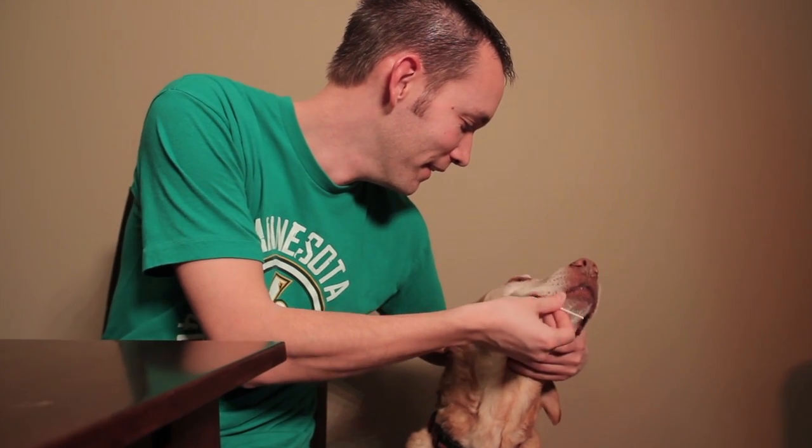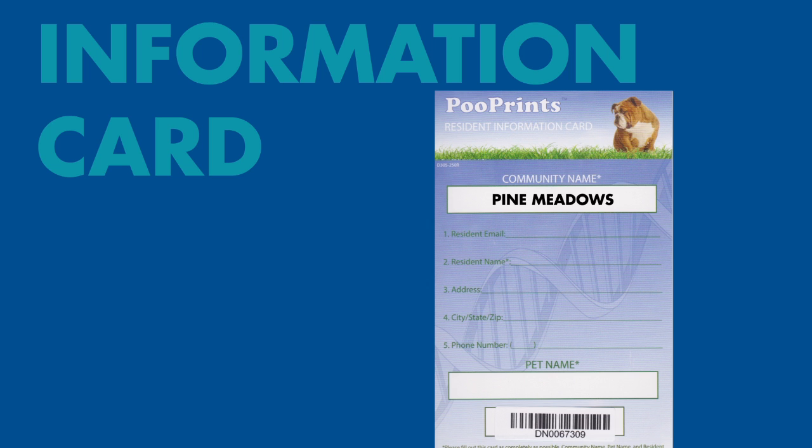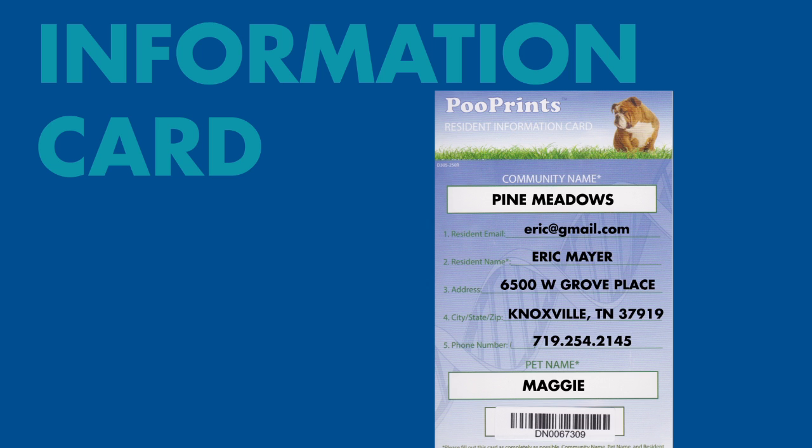You want to let the swabs air dry for at least 15 minutes. While the swabs are drying, fill out the Poo Prints resident's information card and be sure to enter all of this information in the World Pet Registry. The lab will not process the swabs if the information is not added on the World Pet Registry.